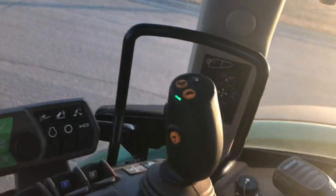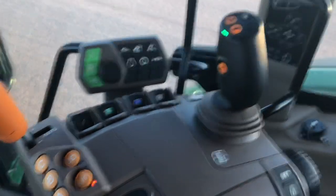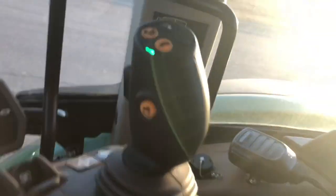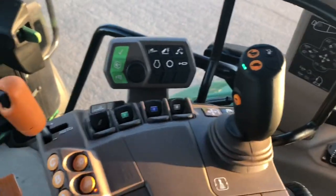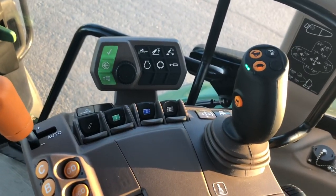The way we do it, we've got the deluxe mid-EH on this tractor — that's the way we order them all in. It has the electronic joystick with switch. Really that's built for like a grapple on a loader, but we use that to control the wings.